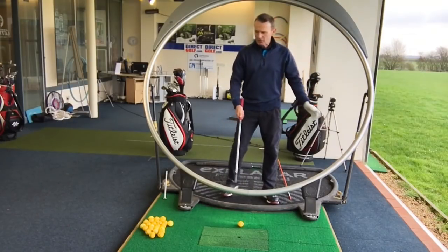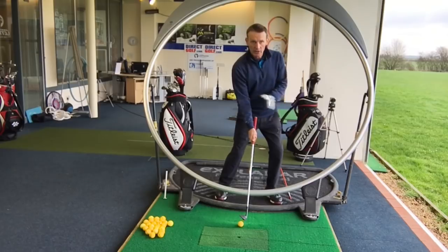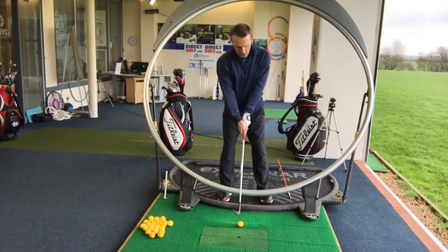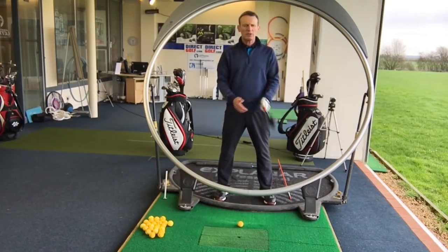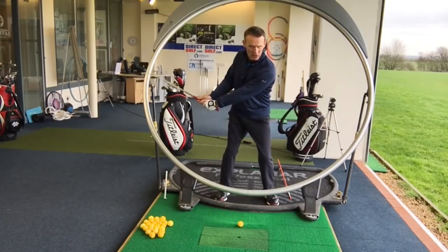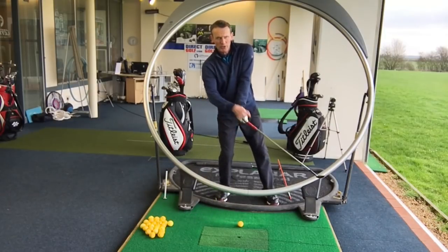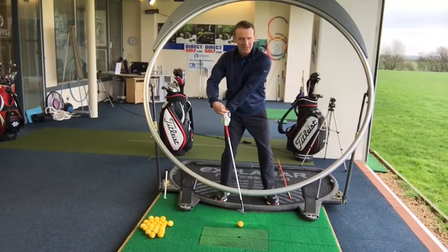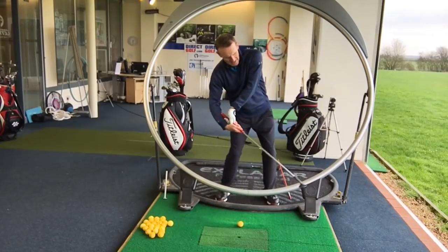So the first thing for less than full shots: anchor your body weight left and leave it there. We haven't got time to transfer - keep it left. This is going to ensure the downward strike. Now, the second thing for that perfect strike - I want you to really concentrate on the left wrist position through impact. As a coach of over 20 years, one of the main things I see with pitch shots is that most people try to scoop the ball into the air. They try to add loft, the weight is on the back foot, and the left wrist collapses - a disaster position for any golf shot. We never want to see that left wrist collapsing before impact.